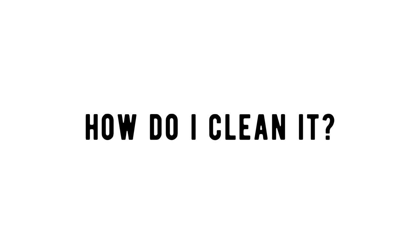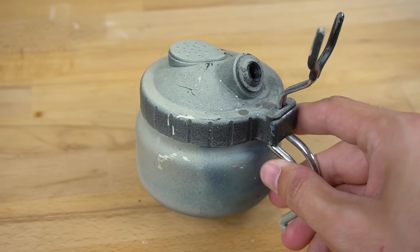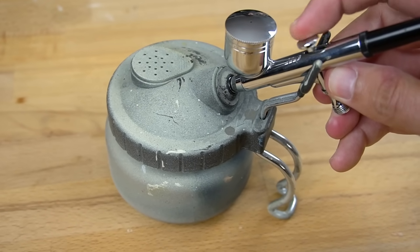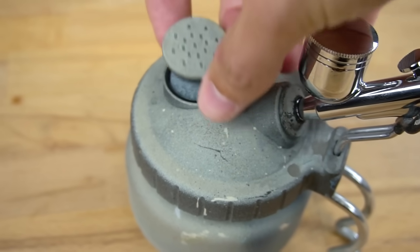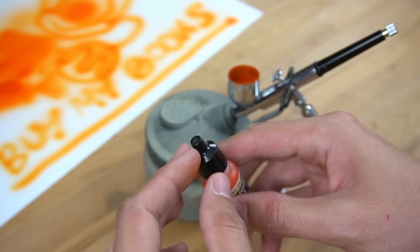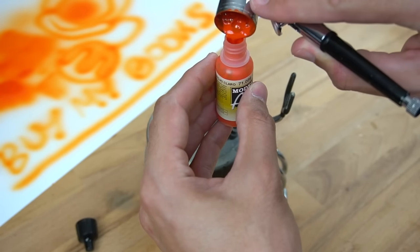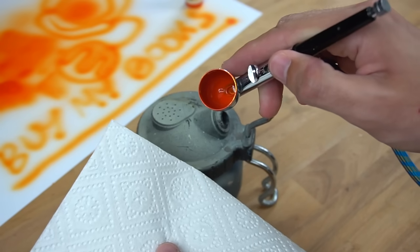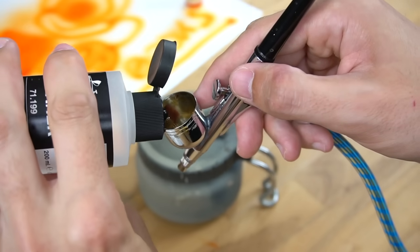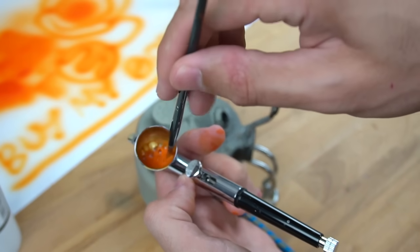And last but not least, how do you clean your airbrush? If you don't have a spray booth, I highly recommend getting one of these airbrush cleaning stations. You can just dock your pistol here and spray any remaining paint inside. The filter here will help keep your house clean of fumes. Now if you're done with your paint job or just want to change the color, you'll first have to empty your paint bucket. Put any leftover paint back into the tube and then use a towel to clean the paint bucket as best as you can. Then fill in some airbrush cleaner, blow some bubbles and use a small brush to get rid of any remaining paint.